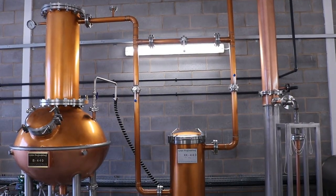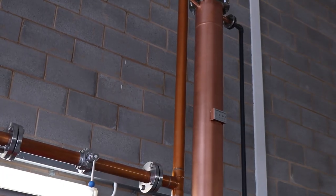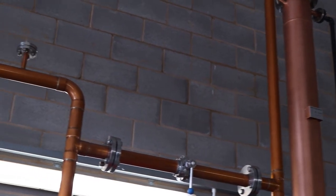Hello to all our lovely followers and subscribers. In today's video we will be showing you our distillation process and how we make Copperfield London Dry Gin.